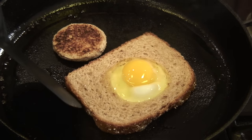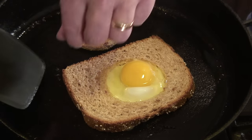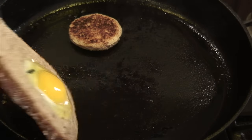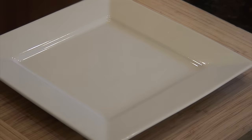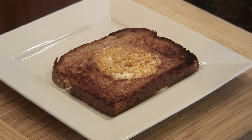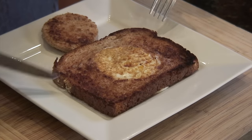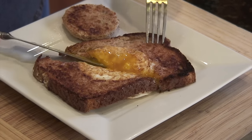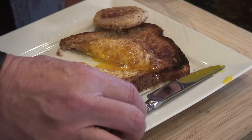See how easily this slides around? That means the egg is not sticking — that's just the perfect example of something performing like Teflon without being Teflon. Now we're going to turn it and let it cook for another couple of minutes. Our goal is to have it runny but have the white cooked all the way through. Now we plate it — a perfect over-easy egg in the middle. Dip the toast right in and give this a try for breakfast. It might take a couple of tries to get the timing right, but enjoy!